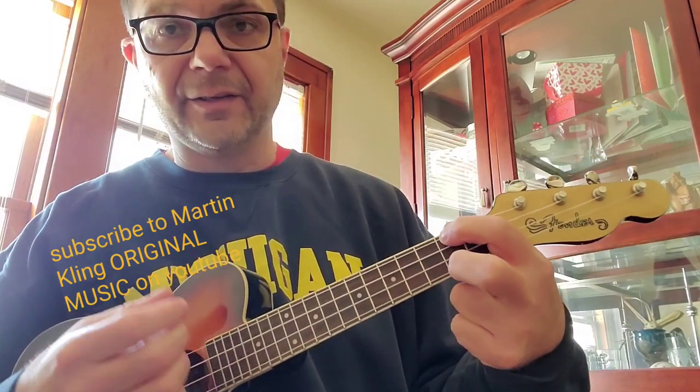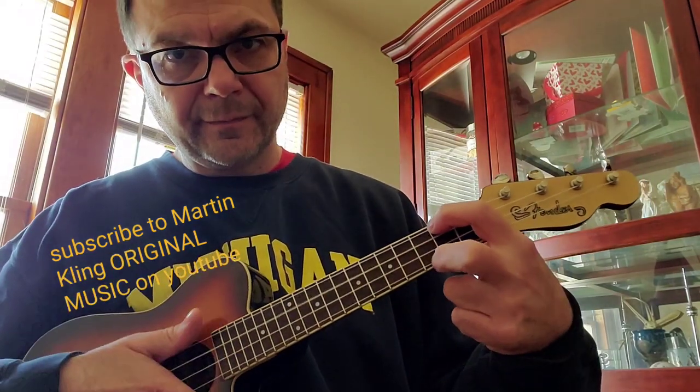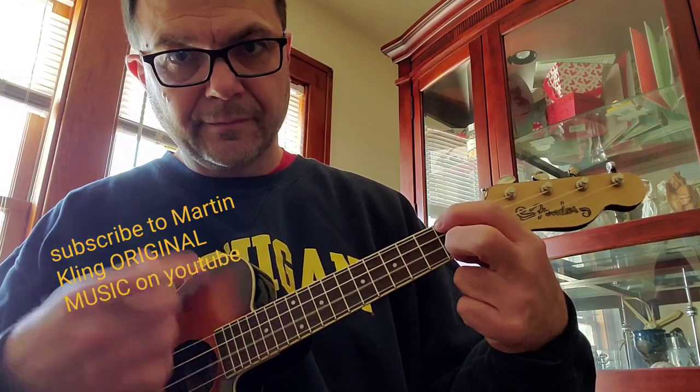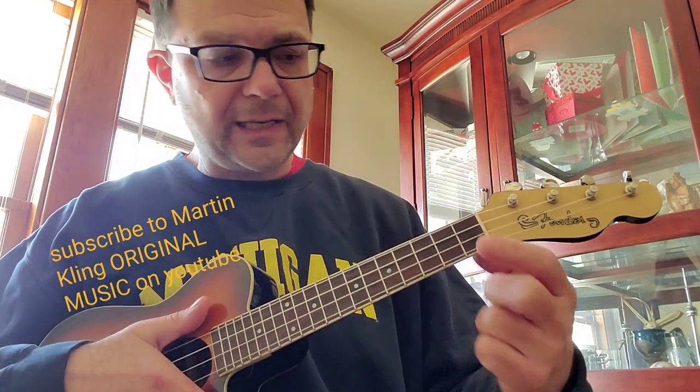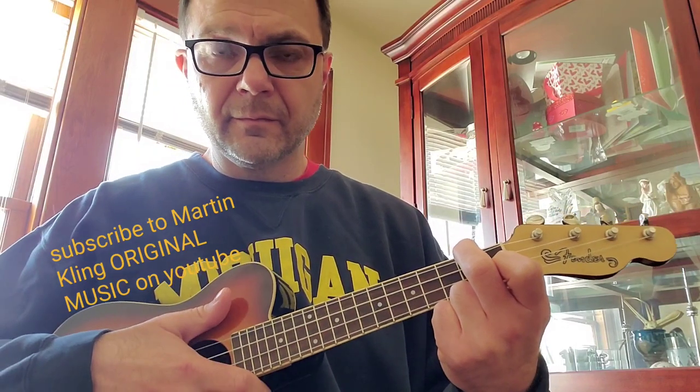So it sounds and looks like this. And if you can't do that, that's fine — just play A minor.